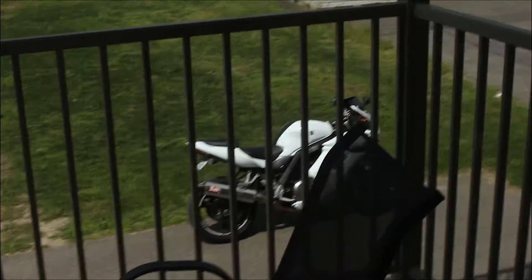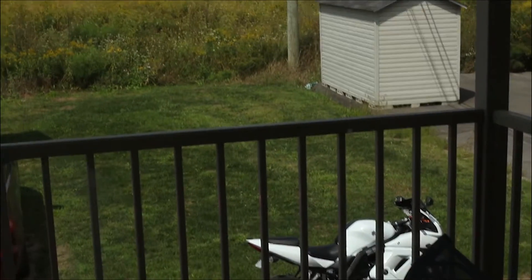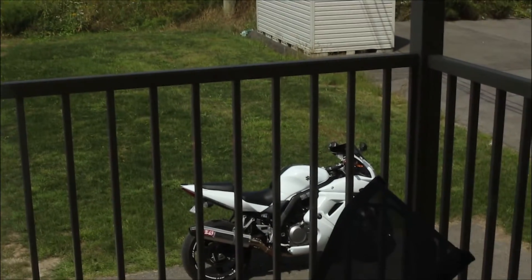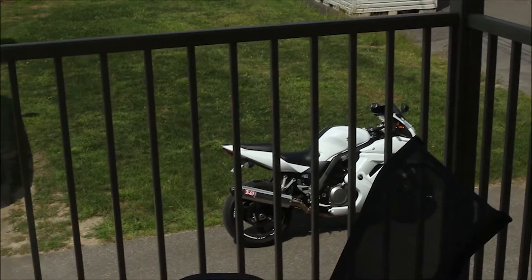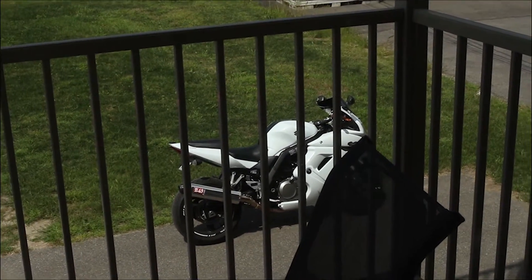What's up guys, this is just a small video to show this Rokinon lens, 35 millimeter f1.4 — so it's not the cine lens, it's a regular photo lens.